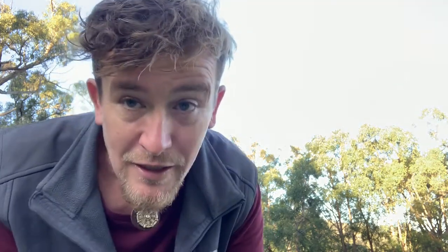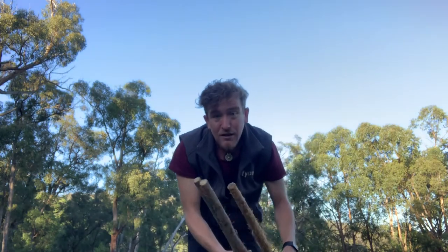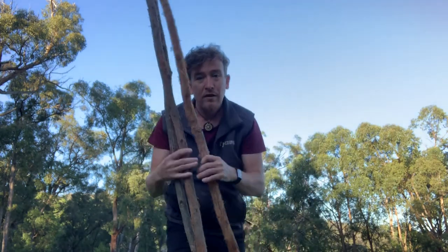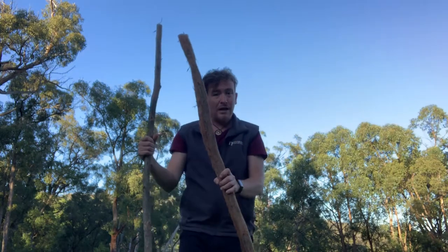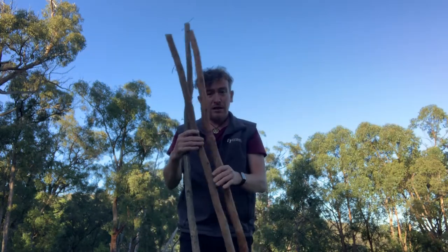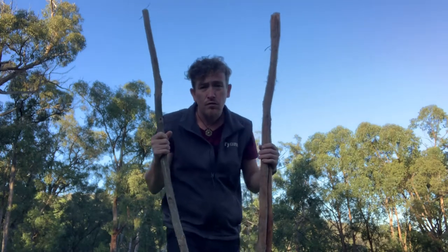So what we're going to need — we're going to need three sticks, preferably something like this one, or anything. You could use a bit of timber that mum or dad might have in the backyard, but we need three. Preferably about as high as mum or dad, just to give you a bit more room.